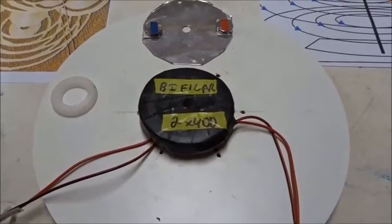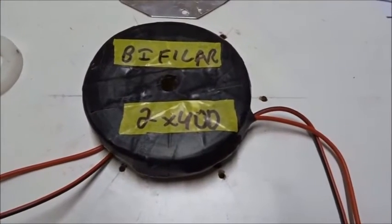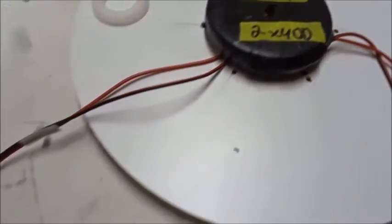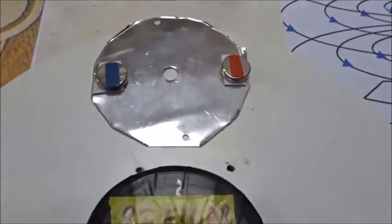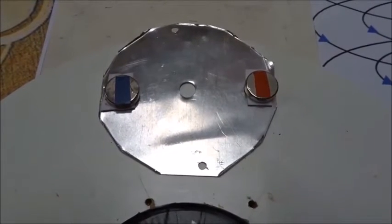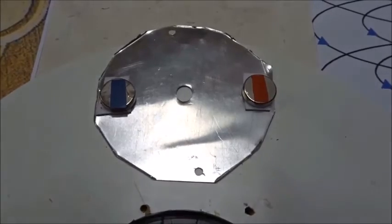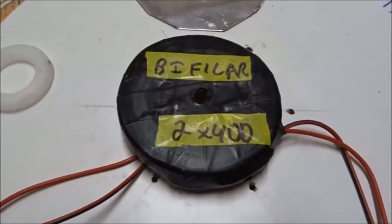Just to summarize: we've studied this bi-filler wire coil with two times 400 turns of 0.50 millimeter PI-coated copper wire. It has a red and a black lead on each end. When you wire it in series and put this aluminum plate — half millimeter, 100mm — with two small 20 millimeter neo-magnets over it, red north and blue south sticking up, it spins very rapidly with a 240 volt AC power supply from the mains.